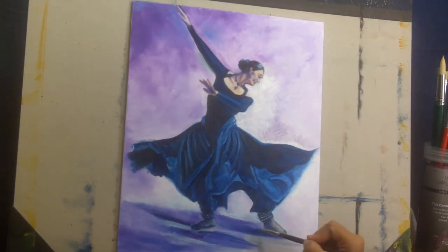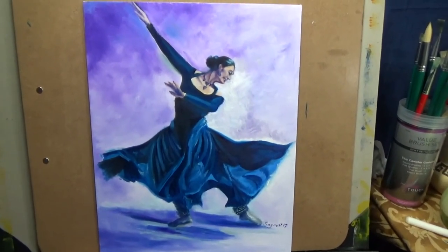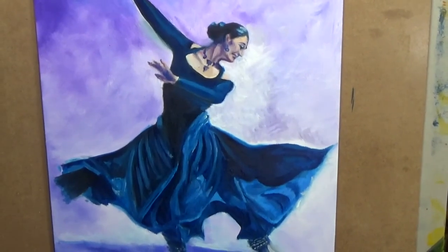As you can see, it's a very monochromatic painting — apart from blues and violets, I've just used black and added in some warm colors at times. Thank you for watching.